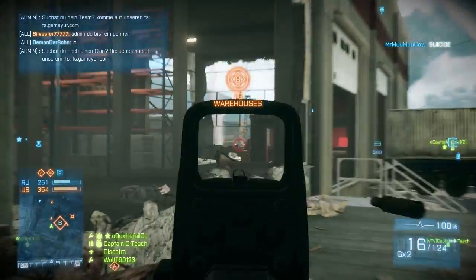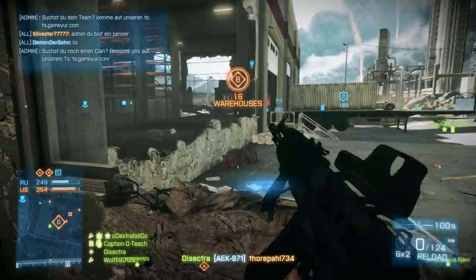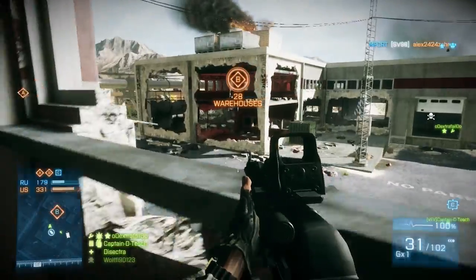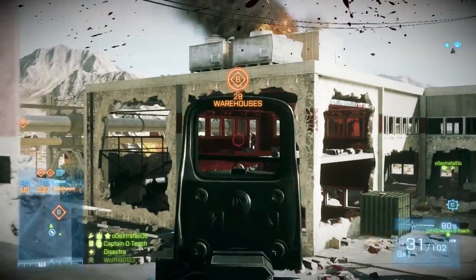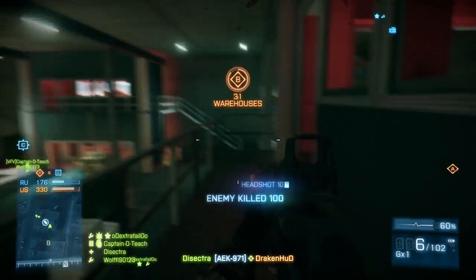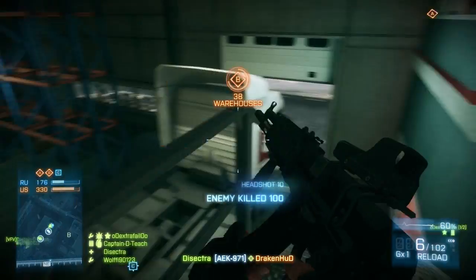The AK-971 has 11 optics, but my personal best is the Holographic Holo. You can also choose the Reflex RDS if you like it, but I prefer the Holographic Holo, and that's the sight used in this video.